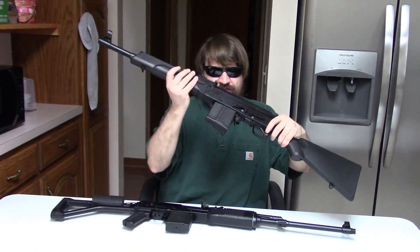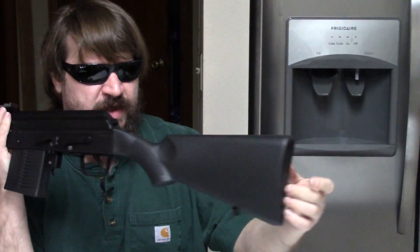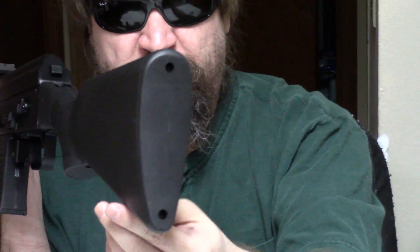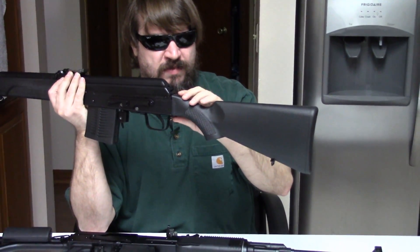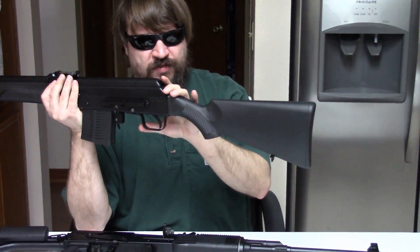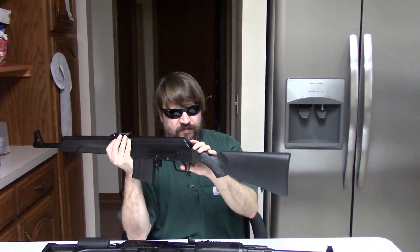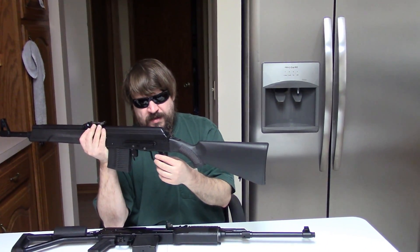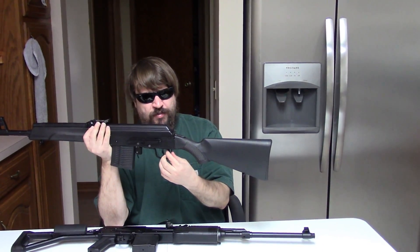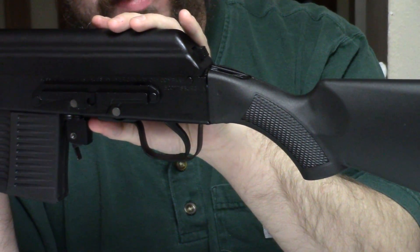The Saiga, on the other hand — this stock is atrocious. It's just hollow with a plastic buttplate, and it is entirely too long. Even with the trigger moved more to the rear, it's still a humongous length of pull — for me really, but even for Jay as you saw. And the trigger pull pretty much sucks because it's the linked trigger system of the Saiga you're familiar with.